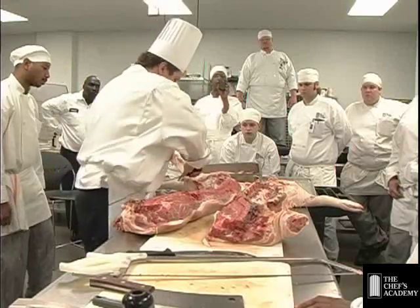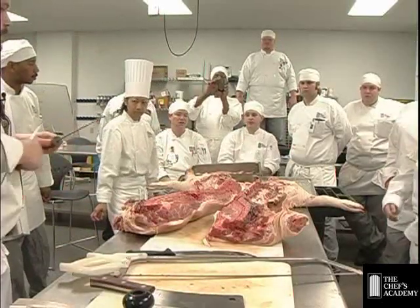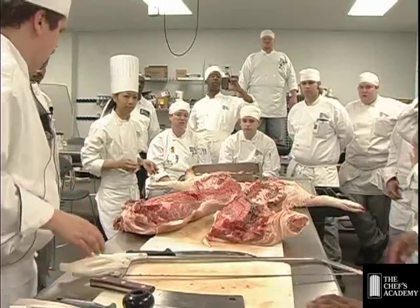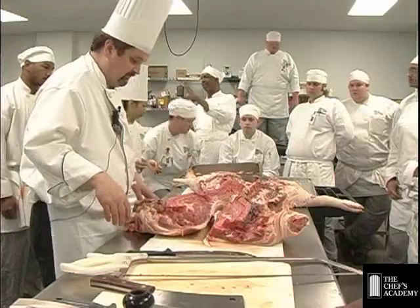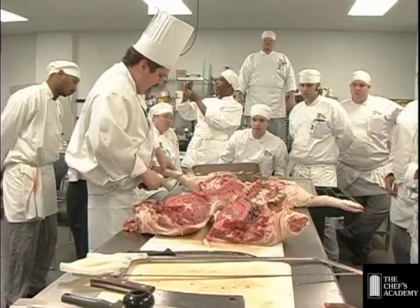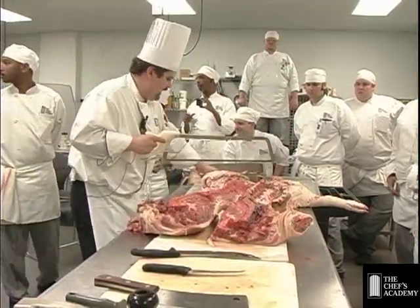I'm going to take the foot off the ham. Sharpen it a little bit. Make sure you wash your steel after you get done doing this. So we want to go ahead and take the foot off, then we'll take the ham off. The foot's right back through here. We're kind of aiming for joints here, guys.